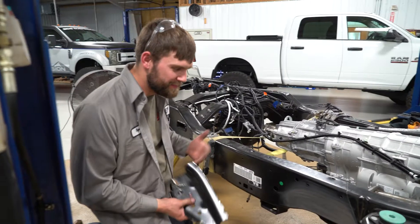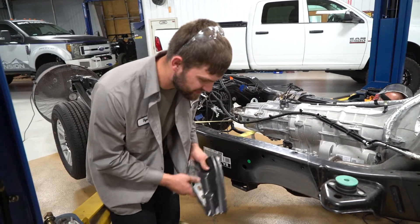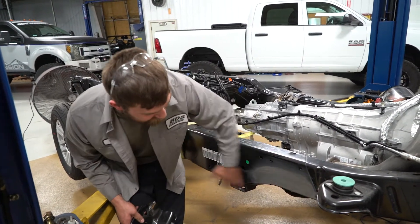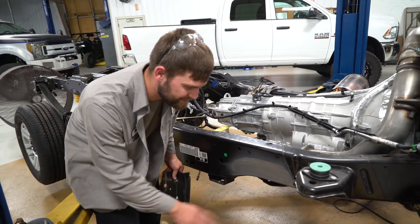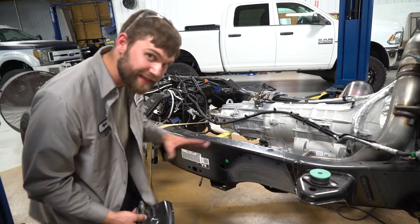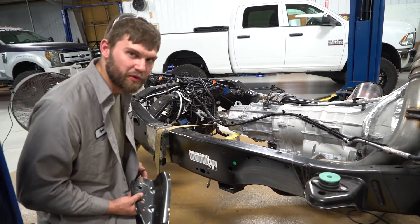We're up here working on the front of this frame section, working on removing the factory radius arm brackets and trying to get this cleaned up for Chad so that he can get going on his front four-link suspension system. He's got some neat ideas on how we're going to incorporate that and make it look a lot more OEM than our standard bolt-on system.